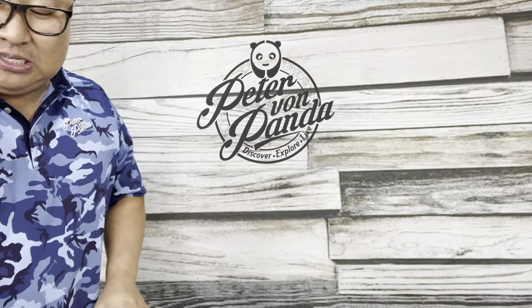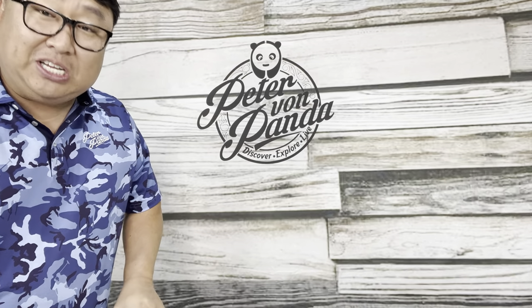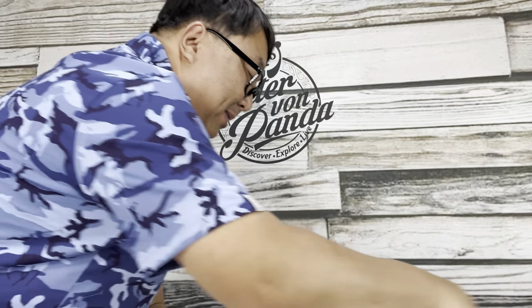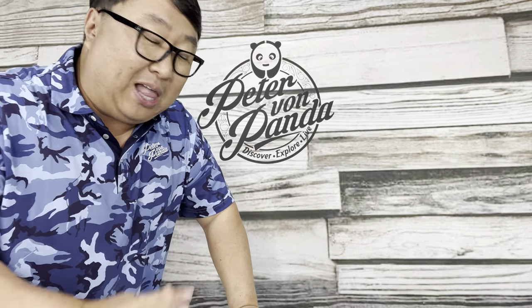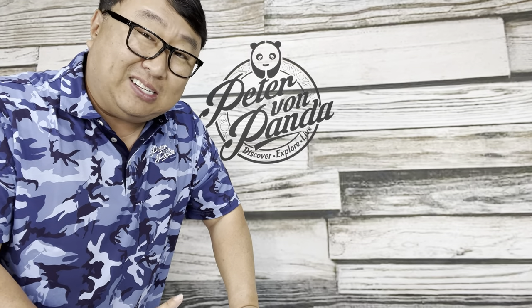I wanted to pick this up because this is actually a fairly new model from Brother. They have been making sewing machines and embroidering machines for many many years. I actually had one a long time ago where my mom and I used to embroider some stuff, and I'm hoping that experience will allow me to set this up and start using it right away. So let's get this set up and take a look.